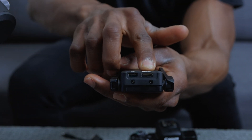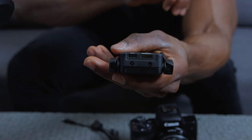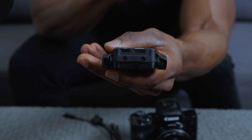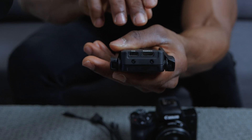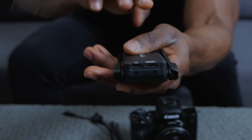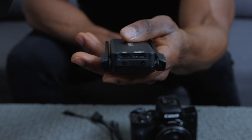Right here we've got the HDMI port — this is how you would transmit 1080p video directly from your camera to the phone app. Right here is the RSS port, and this is how you will connect the RavenEye directly to the gimbal arm. We're not going to be using the RSS port in this video, but we will be using the HDMI and the USB-C port.